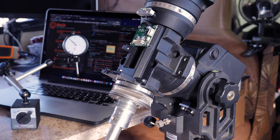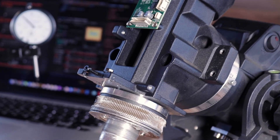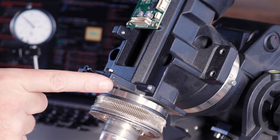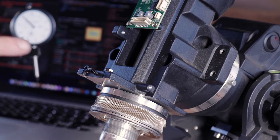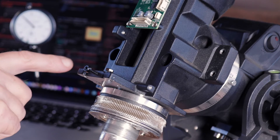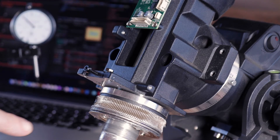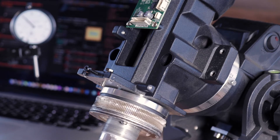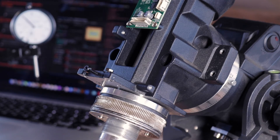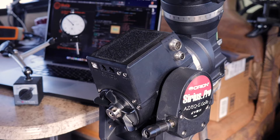Here's our declination axis, already taken apart. Zooming in a bit - here we have our ring gear. On this plate mounts the worm gear, and over here goes the stepper motor that runs the whole thing, along with some wiring I've removed to make it easier to get in here. You can see this thing spins, and I've already checked it to make sure it's true, and it is. Now we move on to the right ascension axis.